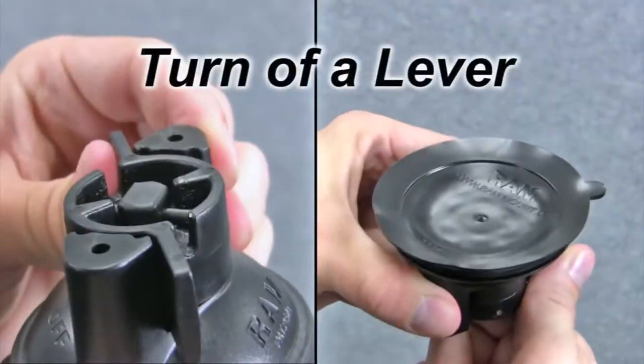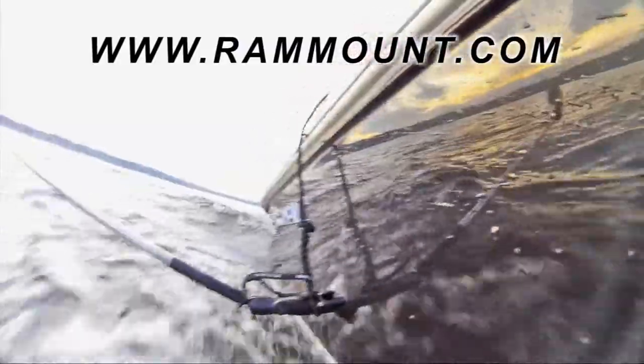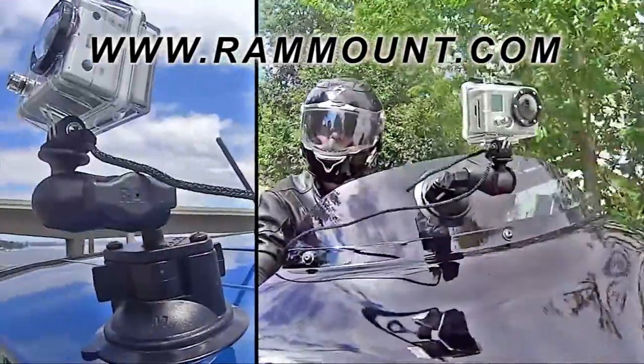With the turn of a lever, create an incredible suction beyond expectation. With the use of safety tethers for any outdoor use, capture the perfect angles with your GoPro or other action camera.